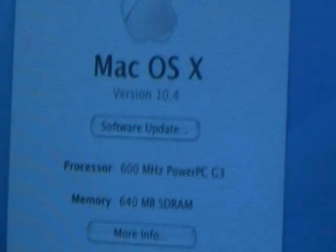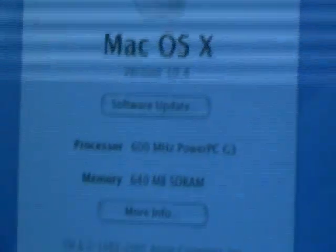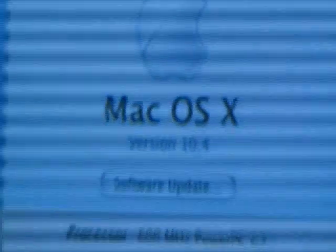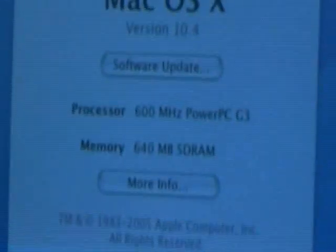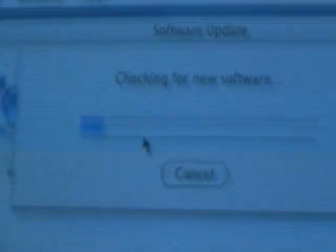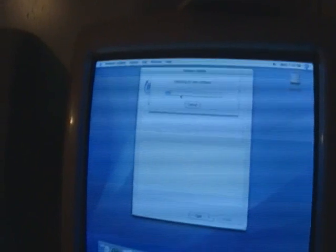Trying to get it into as much focus as possible. It is 10.4, 600 MHz PowerPC G3, and 640 MB of memory. Now I'm going to launch Software Update, which should work because I was just able to connect to the internet using Safari through FireWire. So we'll see if it will connect to the database and get me my updates. We're going to download and install these updates.